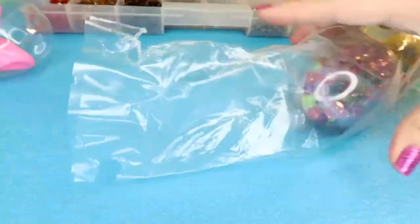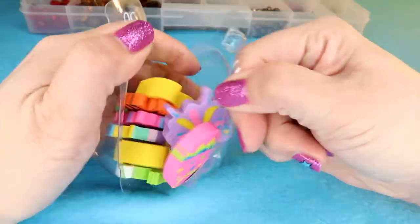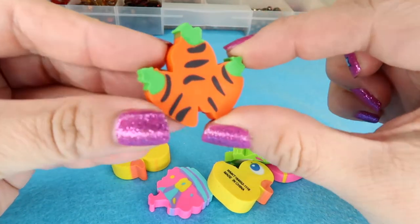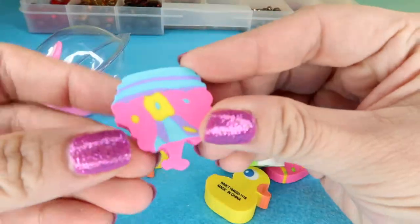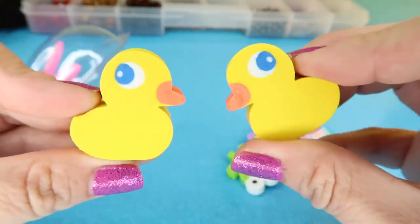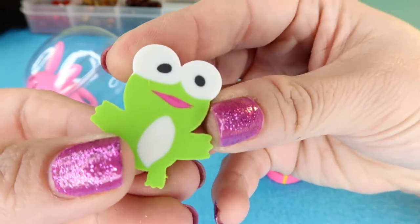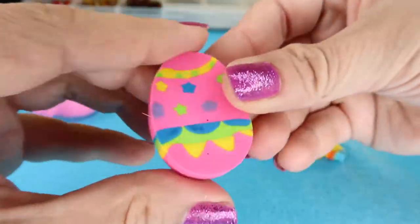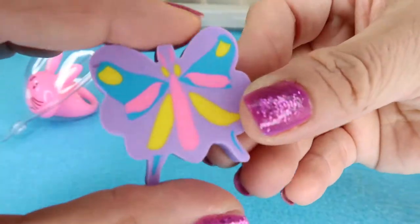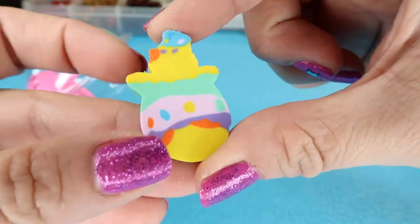Let's open these eggs up. The first egg is this egg, and it was full of colorful, vibrant, happy erasers, all Easter themed — like this little carrot, an Easter basket, two little duckies, a frog. So cute. Also, it came with this Easter egg, this butterfly, and this adorable little chick coming out of an egg.